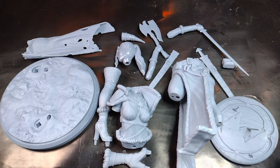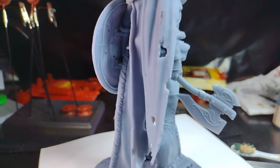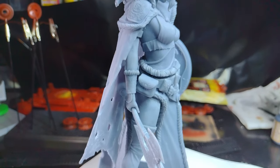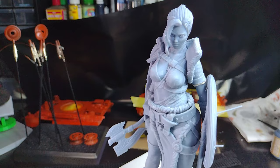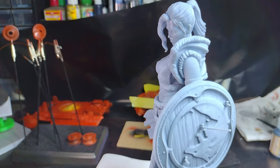Hey folks and welcome on into something completely different. Today we're going to be doing a figure model. I found this beautiful Viking figure that we are going to paint. You guys are gonna love this.